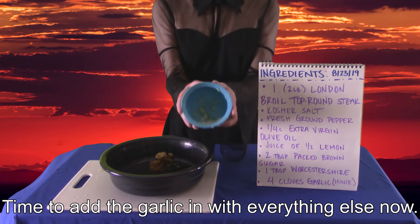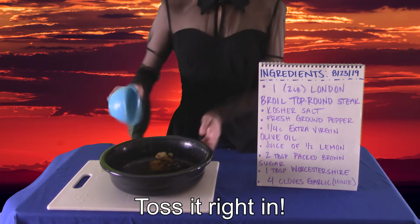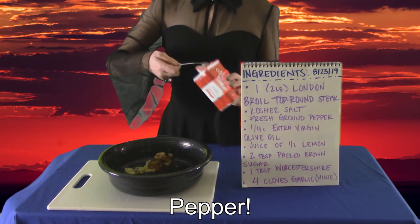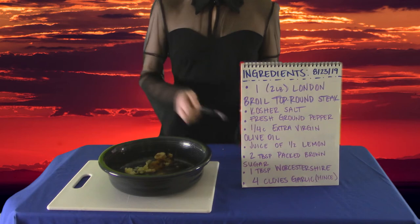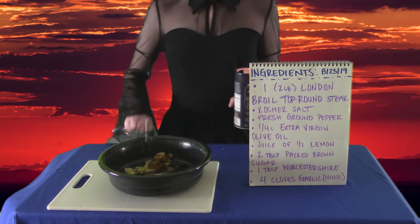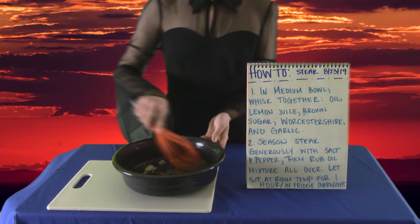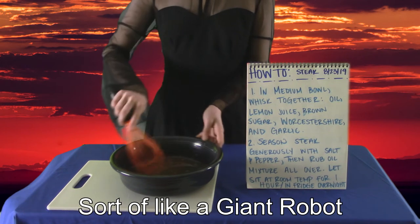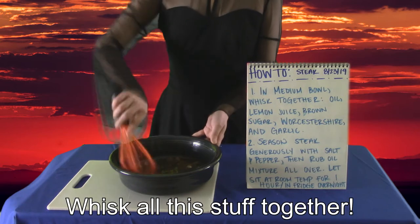Time to add the garlic in with everything else now — toss it right in. Pepper! Salt! And everything nice! Now it's time to combine the pieces to make something more awesome, sort of like a giant robot. Whisk all this stuff together.